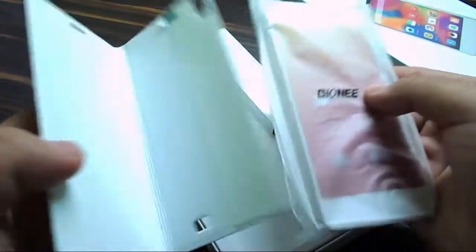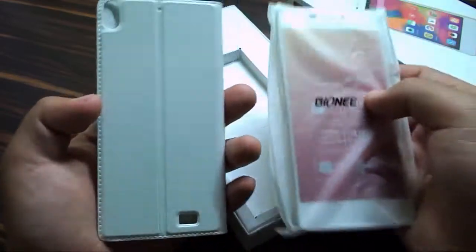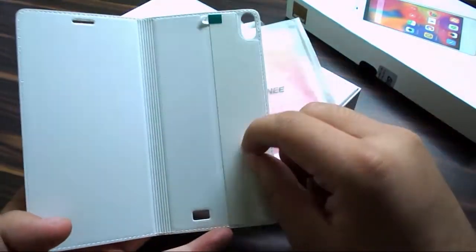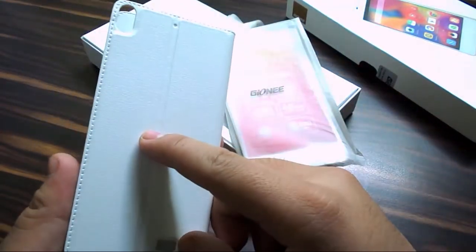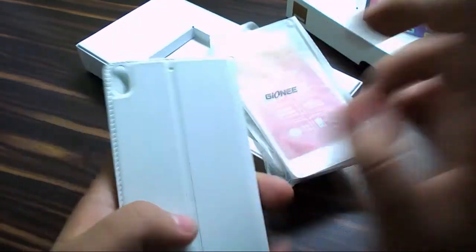It's a cover which you also find on the S5.5 itself. It's a white flip cover with an adhesive back. It has cutouts for the camera and for the speaker. It can bend so it can act as a stand too. We'll come back to that later.